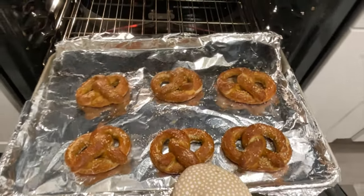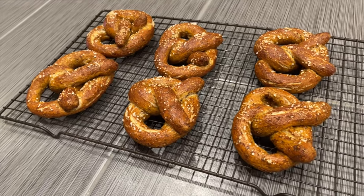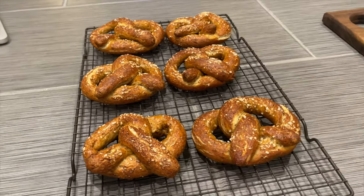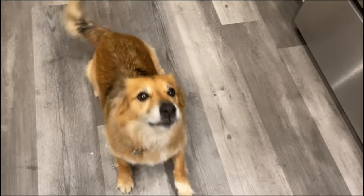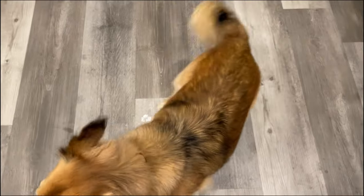After those 15 minutes, or whenever the pretzels are to your preferred crispiness, pull them out and enjoy! Homebrewing is a hobby that can produce a decent amount of waste, unfortunately, but I think reusing your spent grains to make pretzels and other treats is a great way to cut back on that waste. Also, it can be a great opportunity to finally give your pets a little taste of your homebrewing as well.